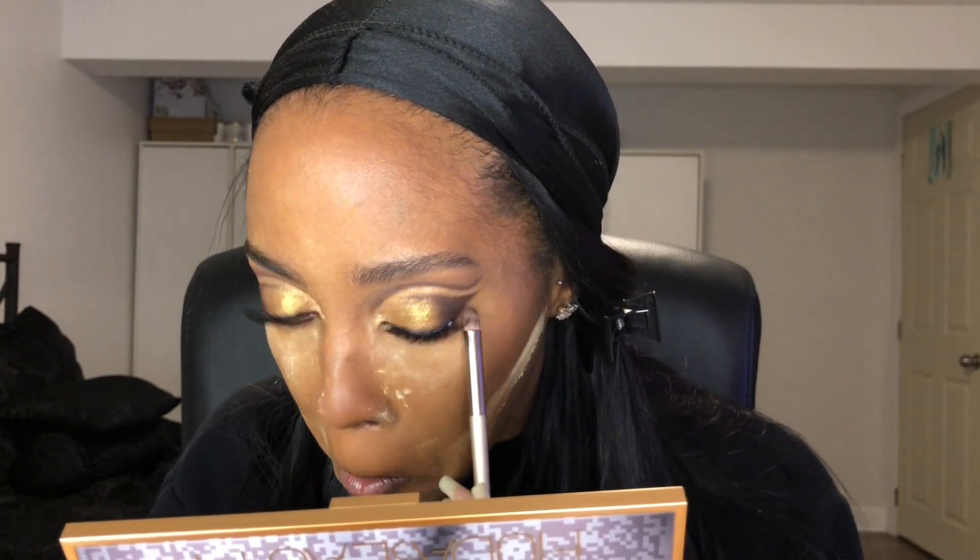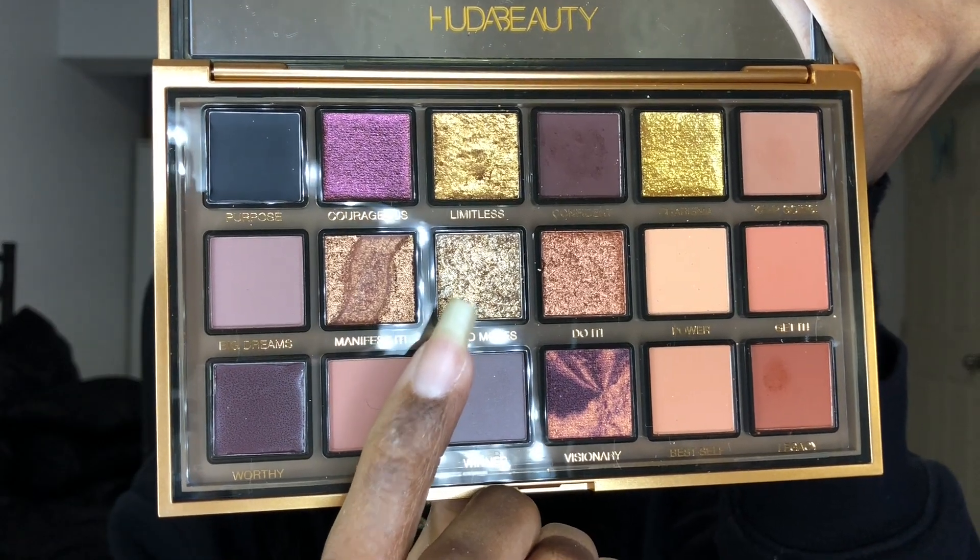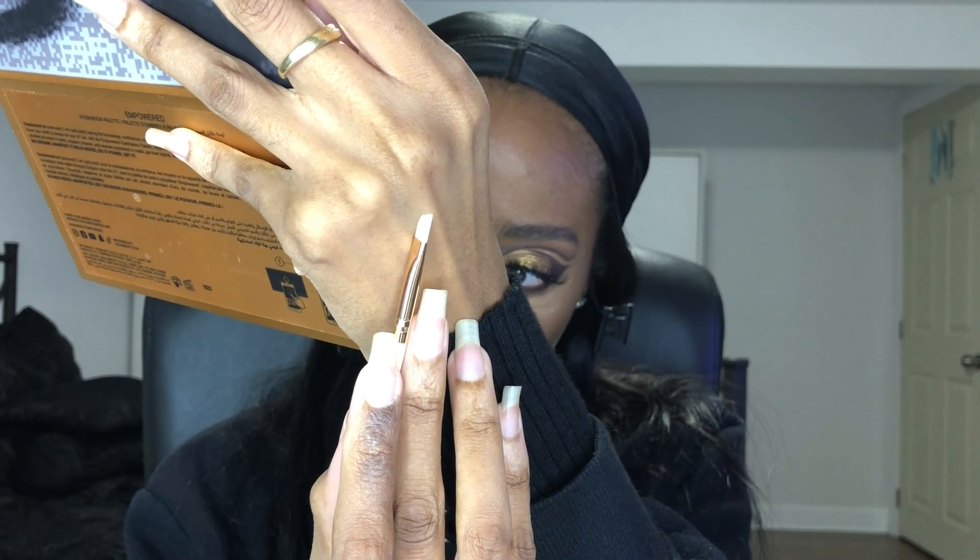My eyes were going through it but I continued because the makeup look is just so beautiful. After that I went back to the shade Bold Moves, using another angled brush, and put it in the inner corner on my lower lash line just to open the eye a little bit more and add some highlight into the inner corner.